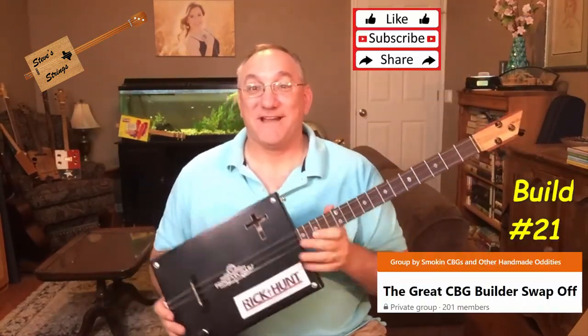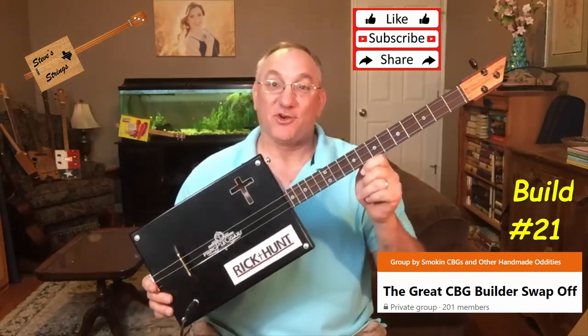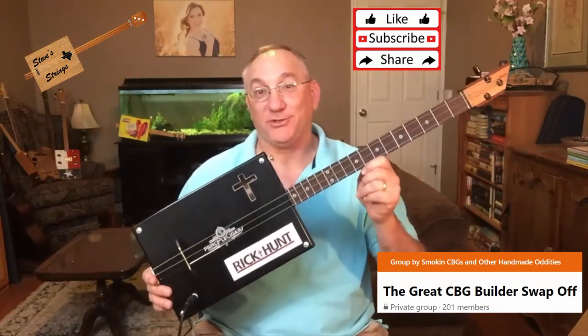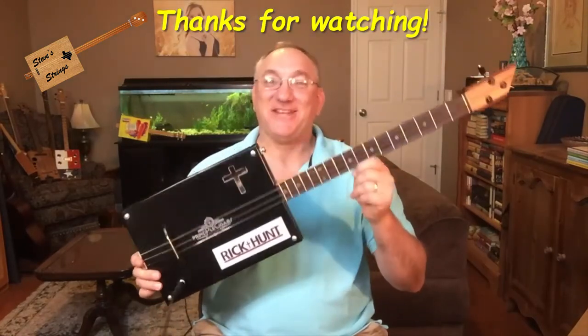There you have it — my Spring 2021 Cigar Box Guitar build for the Great Cigar Box Guitar Builder Swap-Off. Rick, I hope you like it. Folks, thanks for watching.